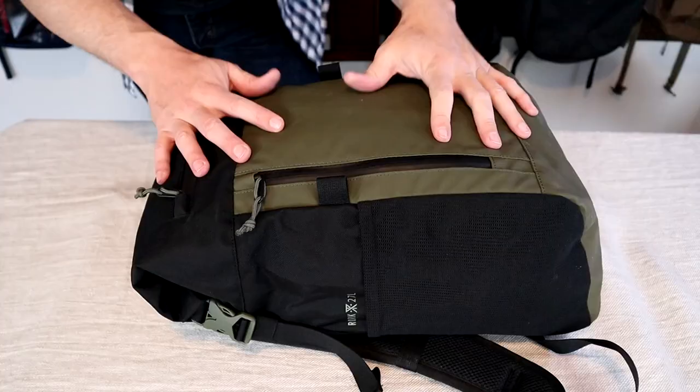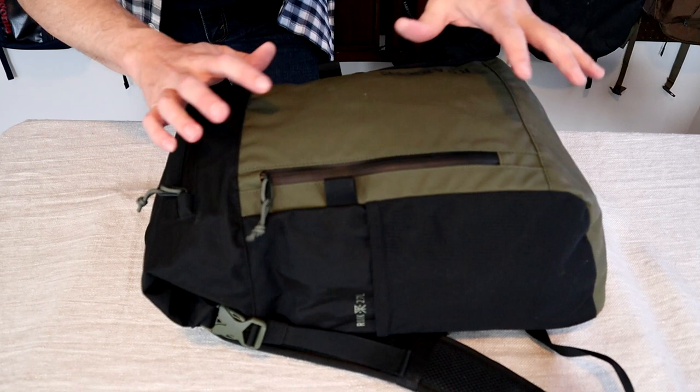This is the second bag by Rourke that I've looked at — the first a few months ago being the three-day fixer — and this is the Passenger 27. Like the name implies, this is a 27-liter bag. It's more of an everyday carry pack, but if you travel light enough, you can still use it as a travel bag.